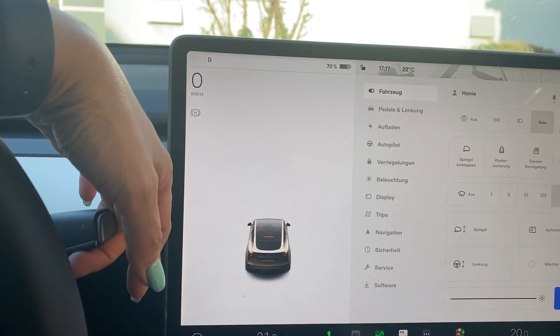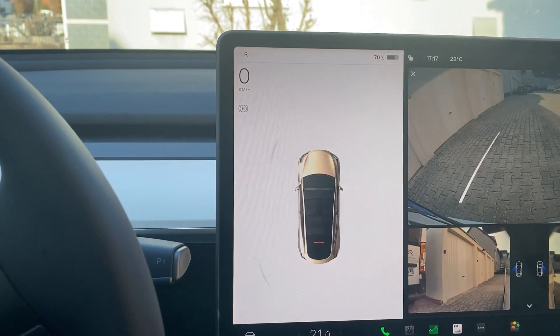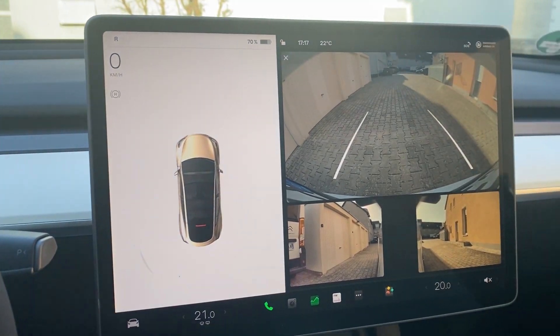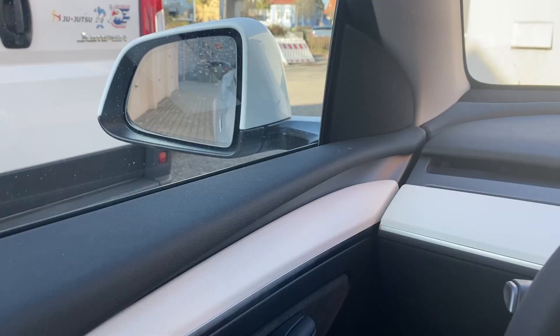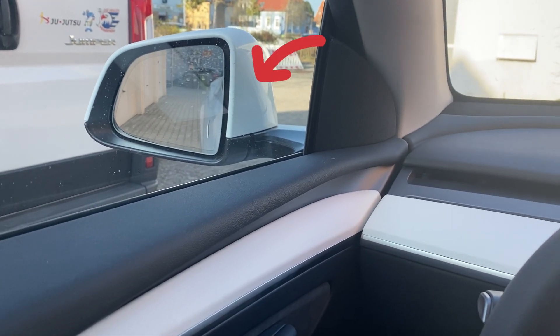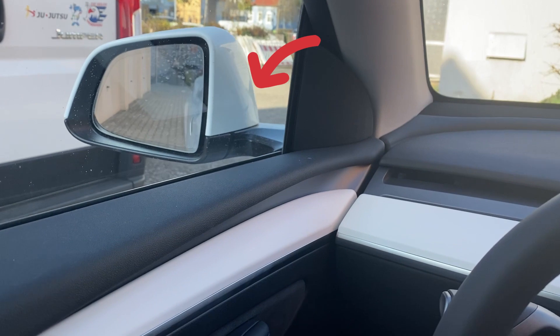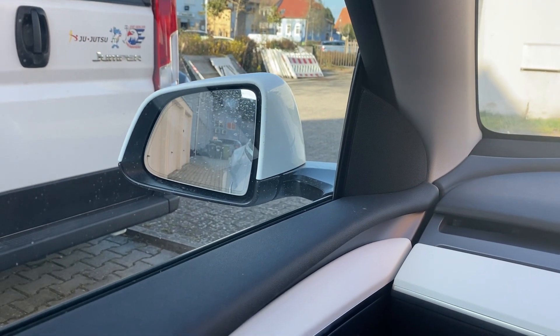When using reverse, three cameras will pop up — one for behind and another two for the left and right side. On reverse, both side mirrors will adjust automatically. As you can see, you can see more of the ground. And now I'm in drive mode.